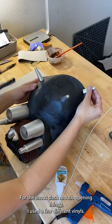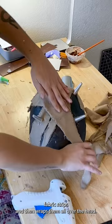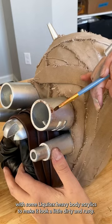I then assembled the rest of the facial pieces, cut and dyed a bunch of canvas fabric strips, and then wrapped them all over the head. All there was left to do was weather it with some Liquitex heavy body acrylics to make it look a little dirty and rusty.